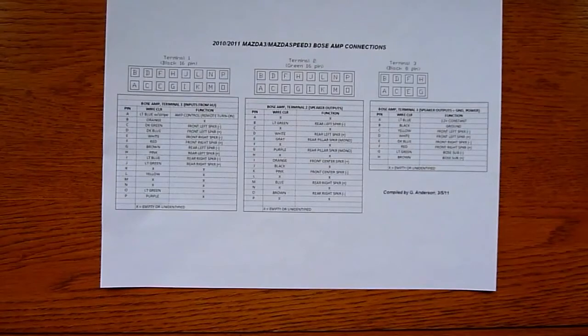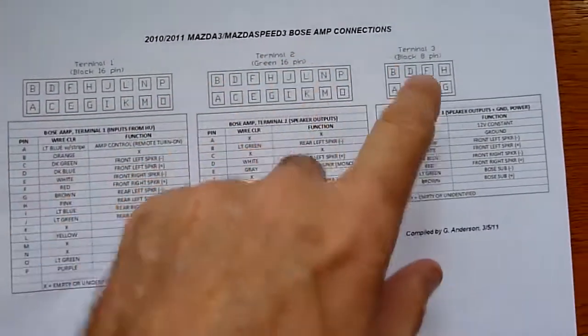Here's the wiring diagram for the 2010–2011 Mazda 3 and Mazdaspeed 3 Bose systems — credit to G. Anderson for this. It shows all the connections from the head unit to the amp underneath the passenger seat. A lot of people pull the head unit and use LOC devices to get low-level output, but all the wiring already exists underneath the passenger seat, so we don't even have to pull the head unit. Removing the seat is apparently a simple five-minute job.